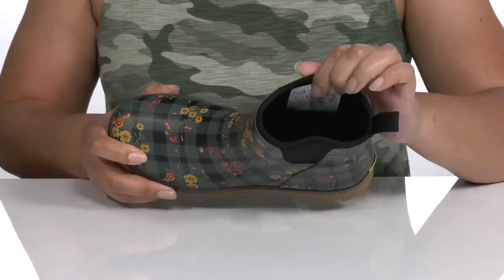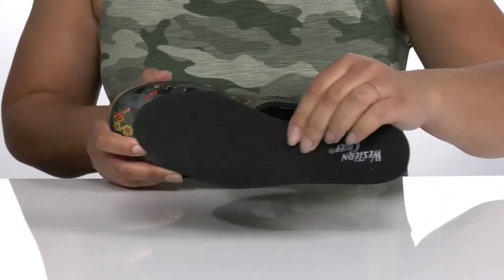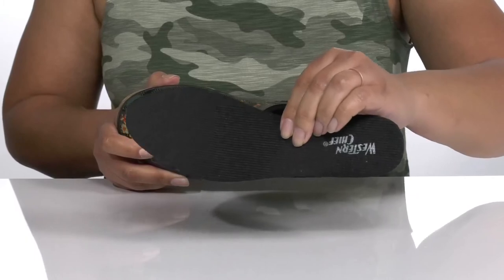Inside, there is a textile lining that is insulated to keep your feet nice and warm, with a removable footbed that is lightly padded to keep you comfortable all day.